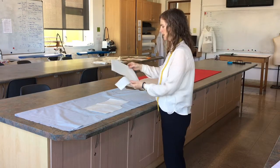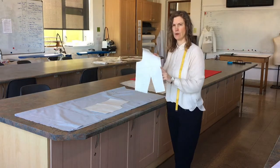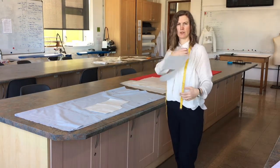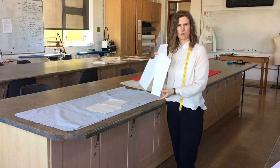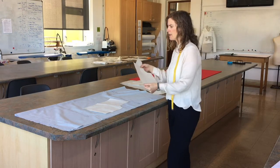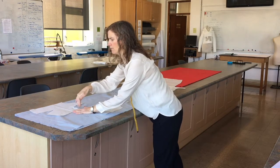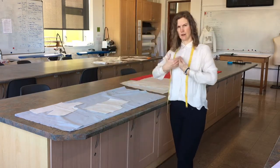Also, you might have a pattern piece that's cut on the fold — so this would be for the front of the garment where there's no seam down the front. This piece needs to be cut on the fold of fabric. So you place it along here, fold it and place the pattern piece along there, and when you cut it out you'd have a full piece.